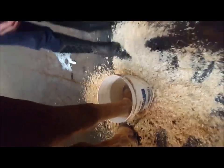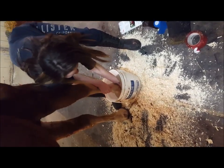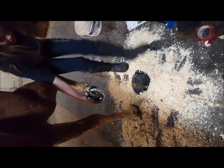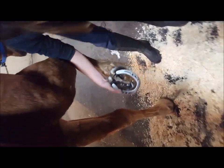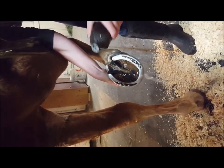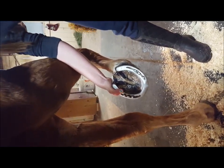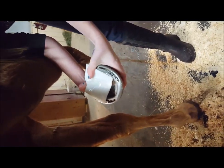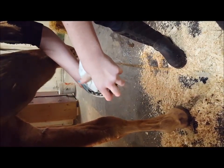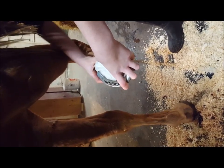Then you're going to take the foot out, move the bucket over, and take peroxide and pour it down in. Put the poultice pad on with the plastic part on the outside. You're going to want it right up over the bulbs of the heel and fit it down in by their shoe.